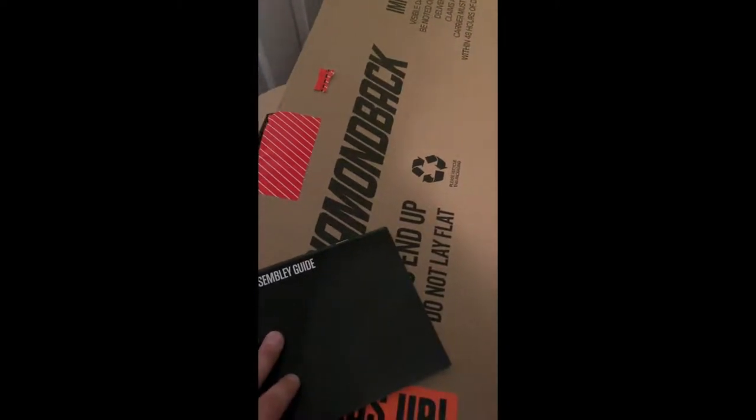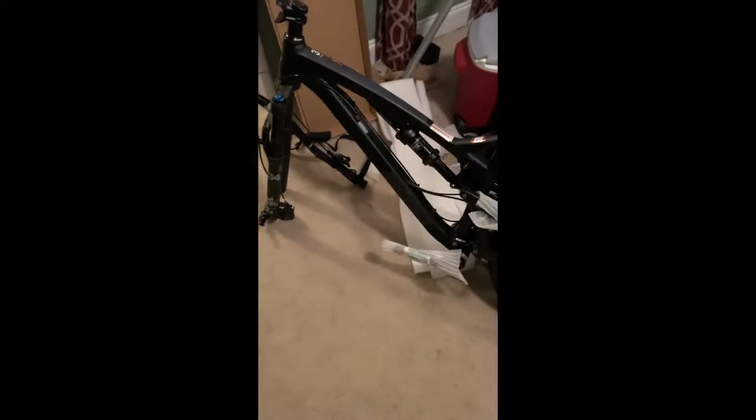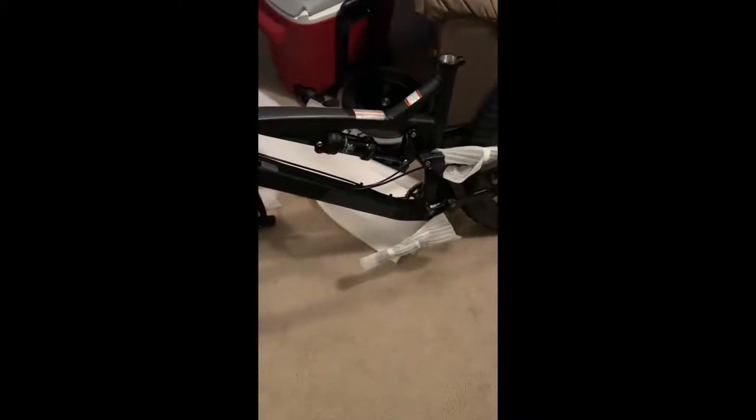Congratulations — you guys have no idea how stoked I am about getting this bike. I've been wanting it for so long. I wanted the Release 2, but it sold out — it was more in my price range with a discount. I started out looking for a bike around $1,800, less than $2,000 was my limit. But you can't beat the price of these bikes and what they come with. I understand the 2017 models were a little more stacked component-wise. I'll be back once I'm actually installing this thing, or maybe right afterwards to show you the final product. All right, bye.